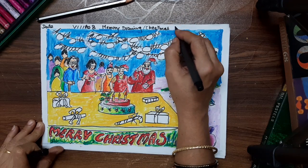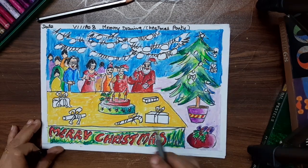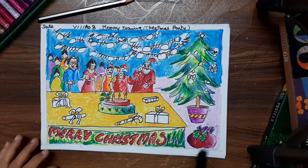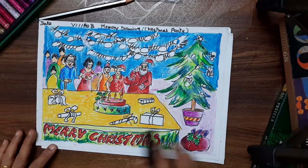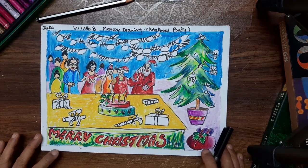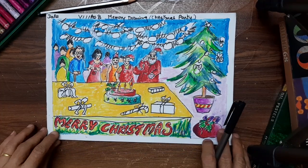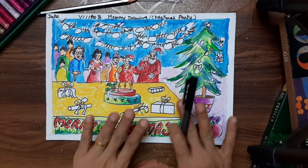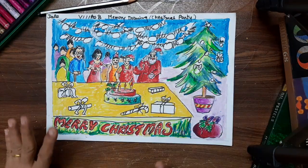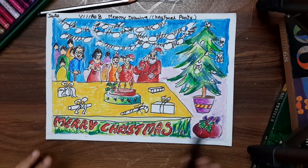Please do not change the topic. Right from 5th standard, the drawing is given as Christmas only. The topic is Christmas, but each one has a different drawing to do. So please don't ask me if you can do something else — it has to be a Christmas party, which you can see on the screen. There may be slight differences here and there. Don't draw just symbols; you have to draw people and a crowd around.